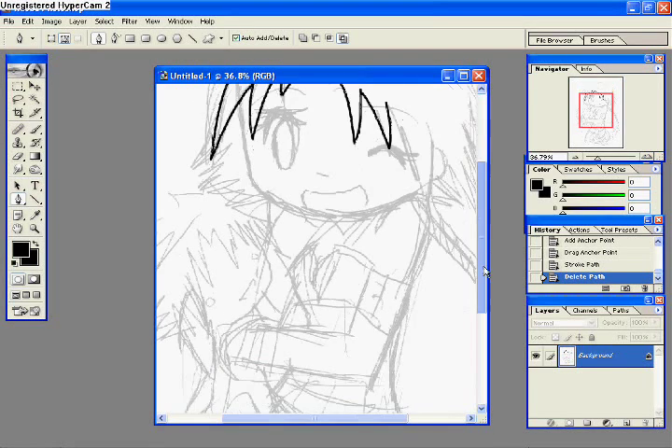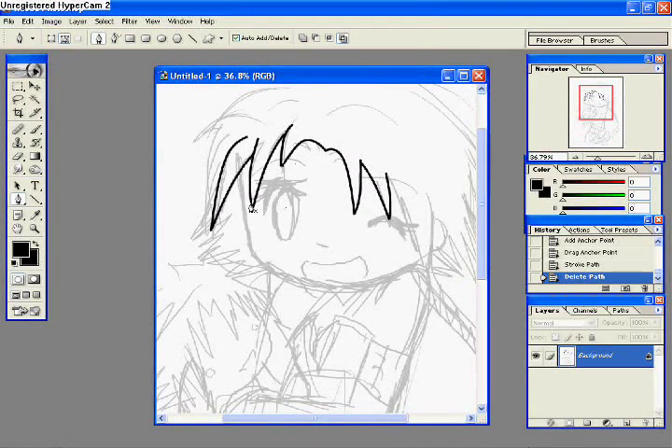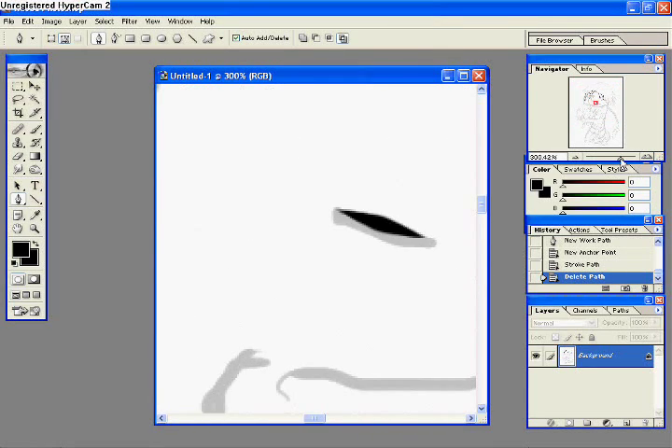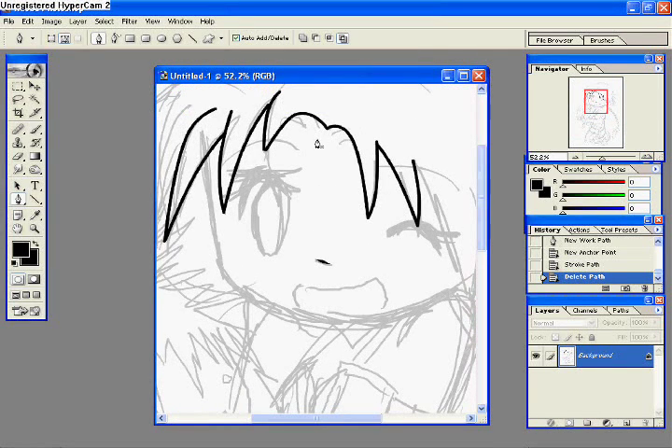Basically you just repeat the process over and over again. For her nose, instead of just saying stroke path brush, I said 'simulate pressure,' which makes it look like that, as you can see. It's a different way to do it — it makes it look like you used a tablet when you really didn't. And instead of getting just thick, bulky lines, you get wispy lines. It looks prettier, in my opinion.